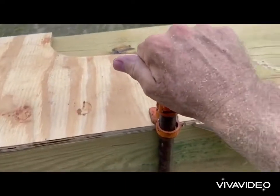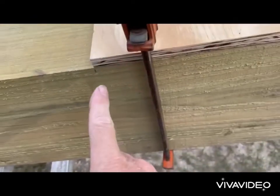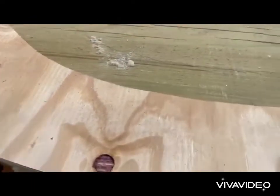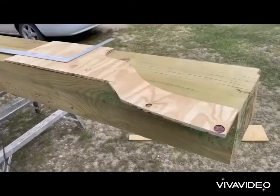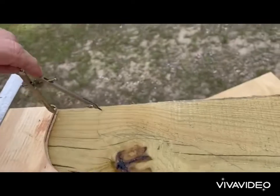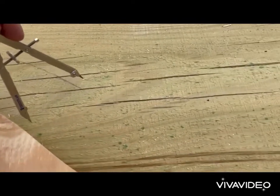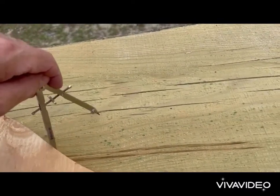We clamp this pattern down onto the beam, flushing it tightly with the edge, and put a mark so we know we have to transcribe to the other side — because the other side has to be routed in exactly the same place. We check the pattern with a little compass to verify that the distance from the edge of the router to the router bit is correct, to double-check it's going to be where you want it.